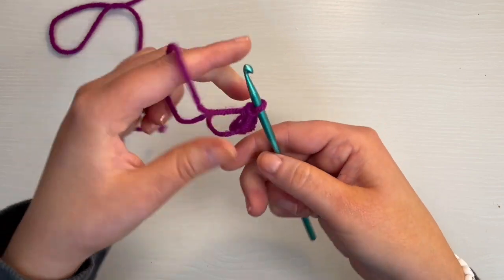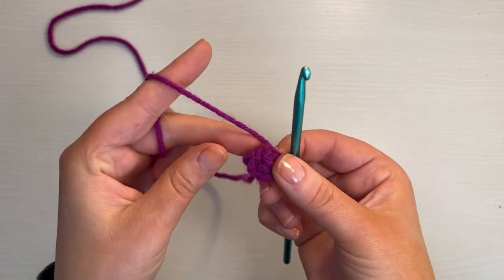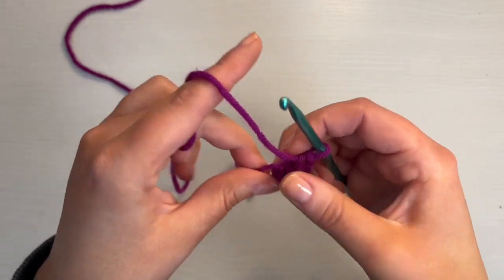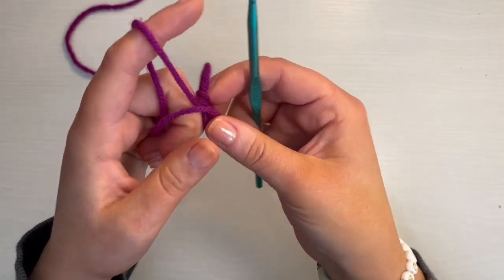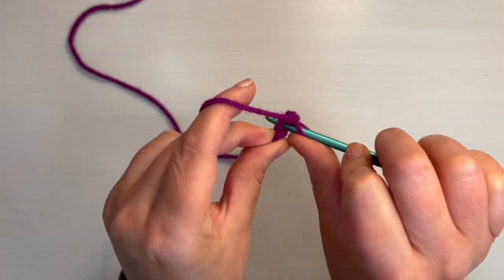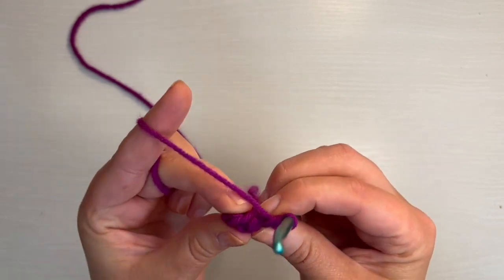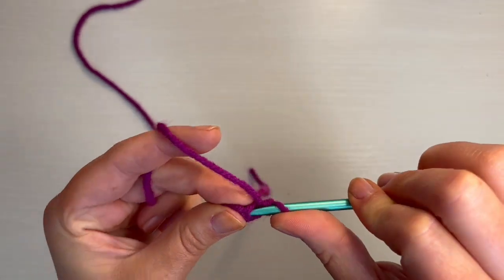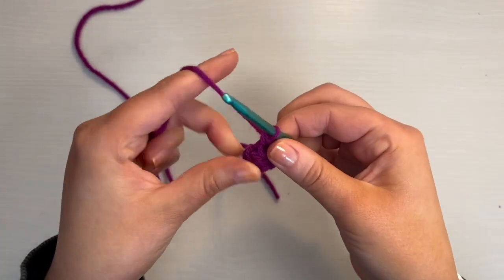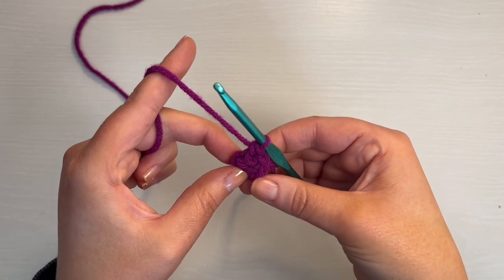Pull that circle pretty tight, and then you're going to go into the first chain that you made. Usually when I do a magic circle, the first chain is so tight and hard to put my hook through that I just make an extra chain — so it'll technically be seven single crochet in the magic circle. Then go through the first chain you can, which is technically the second chain, and do a single crochet. Count to make sure you've still got six: one, two, three, four, five, six. So we're good.